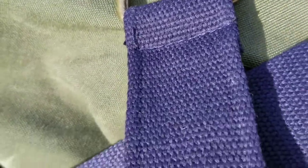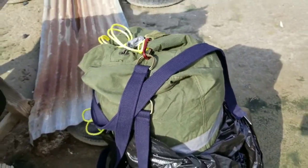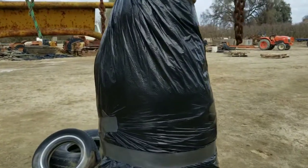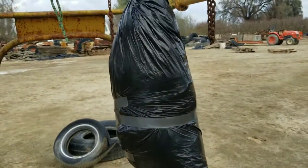When you buy shorts from Old Navy they come with a belt — I've never once worn the belt, but I have like three pairs of those shorts. So I'm going to use those Old Navy belts to hang the heavy bag. Then I'm wrapping a couple more garbage bags around it to keep it waterproof.